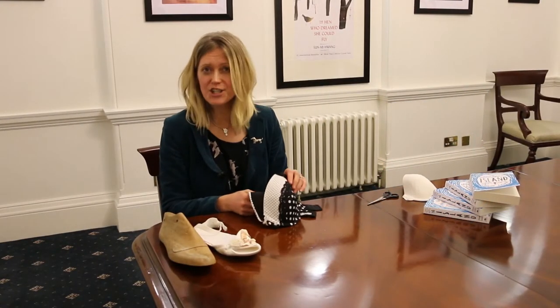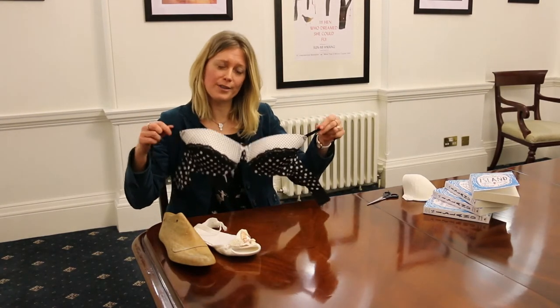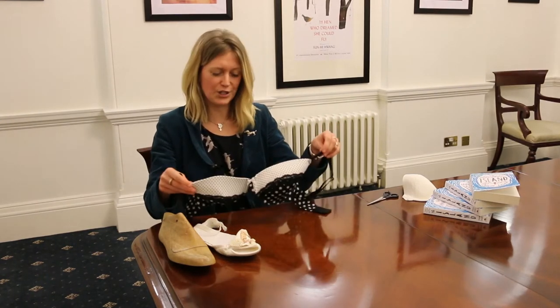I'm going to attempt to make a bra shoe out of a bra. Ideally you need a bra with a large cup size, just because you have much more material to make your shoe.